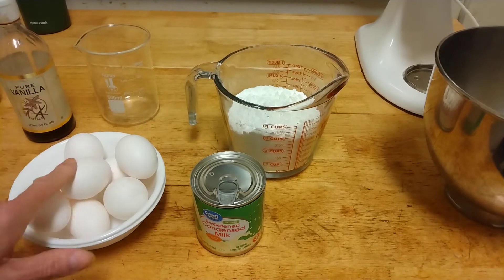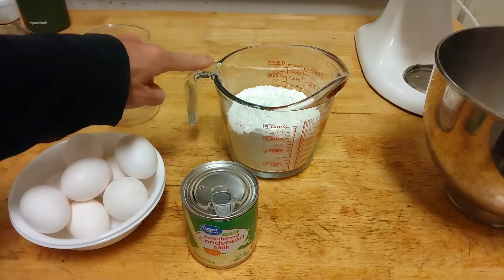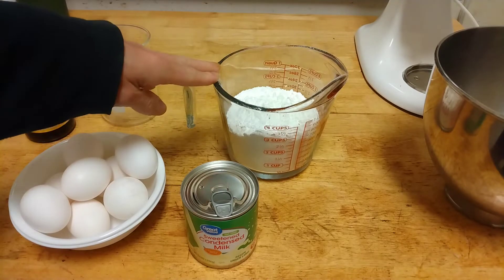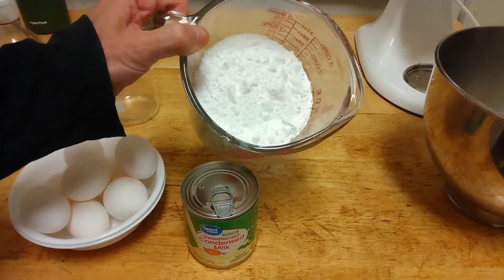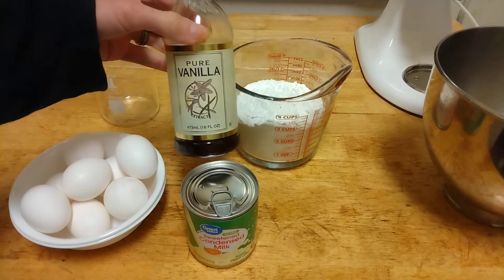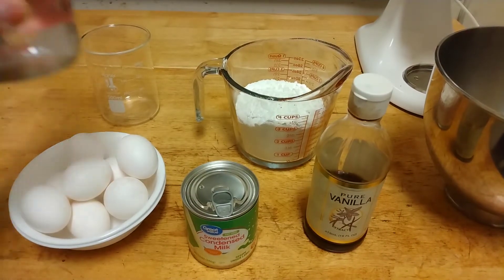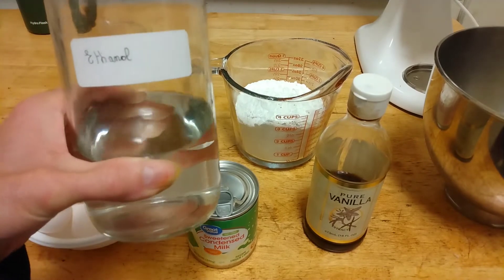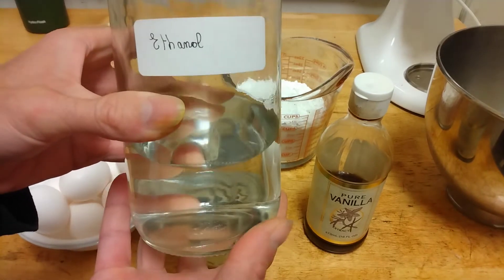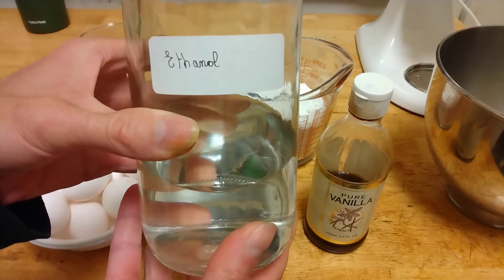For this recipe, you will need eight eggs, one can of condensed milk — 14 ounces — and 350 grams of powdered sugar. I used fine sugar and put it in the blender to make a really nice, very soft powder. You will also need two tablespoons of vanilla extract, and the secret ingredient is pure ethanol — 200 proof, or 100% ethanol. You can also use 95% ethanol.